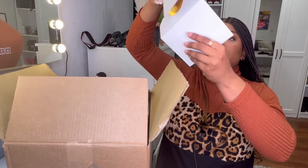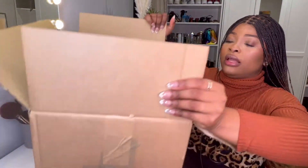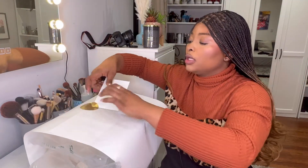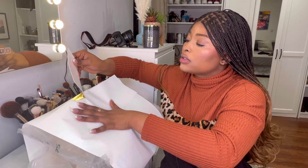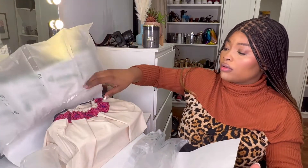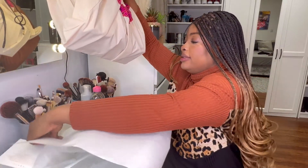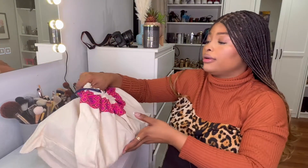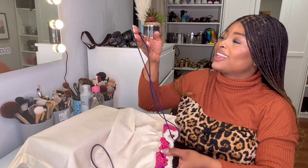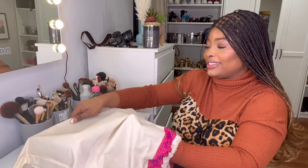And this is the thank you card that came with it. Let's put this aside — these are the packaging. Oh gosh, look at that!